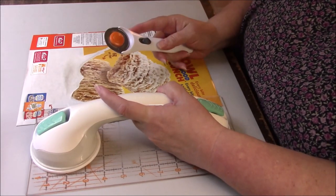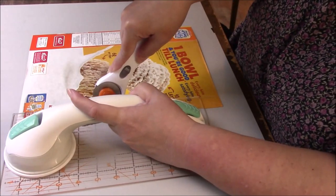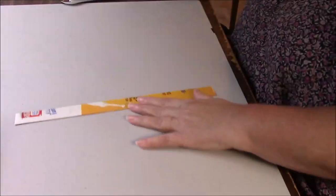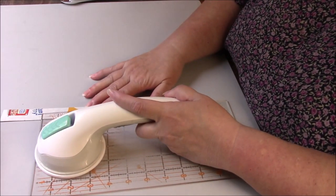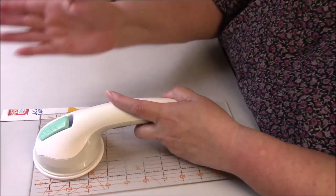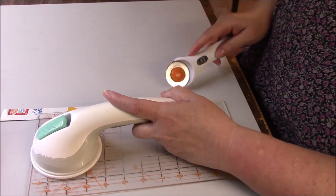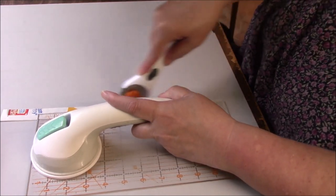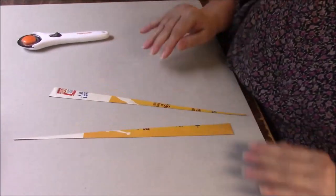I'm going to make a one-inch strip, just one inch all the way down. And then I'm just going to cut this corner to corner-ish. You can freehand cut with scissors, or you can kind of aim your ruler. The goal is we want two triangles out of this strip. Two triangles.